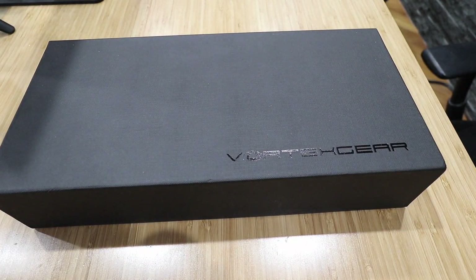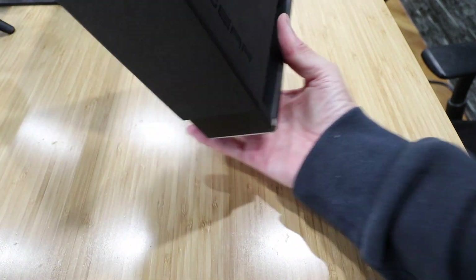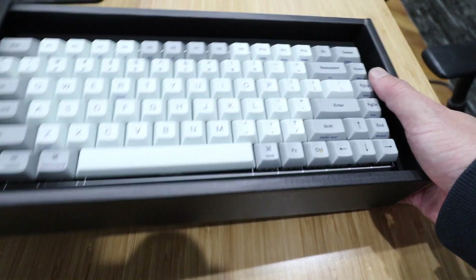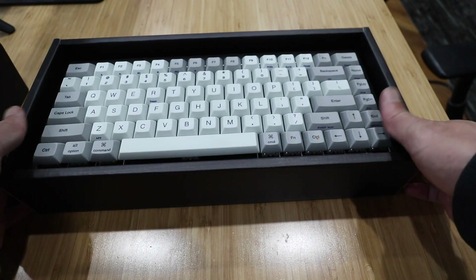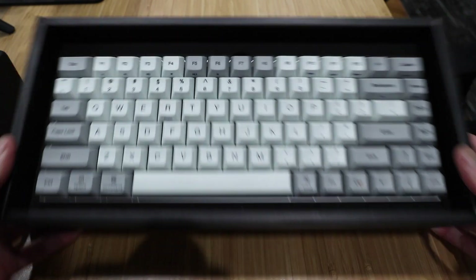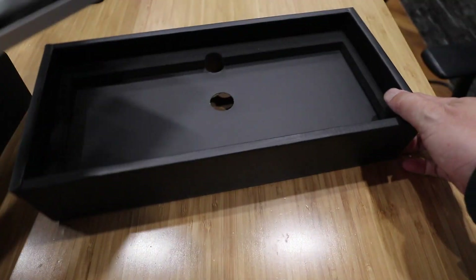This is the box it comes in. It looks quite nice, so let's open it up — slide it open. Okay, so the keyboard. Take that out and put it to the side for now.